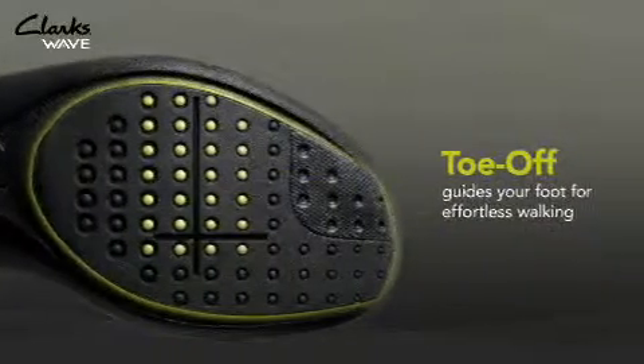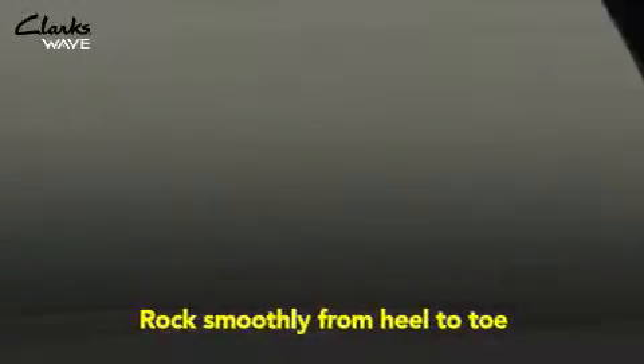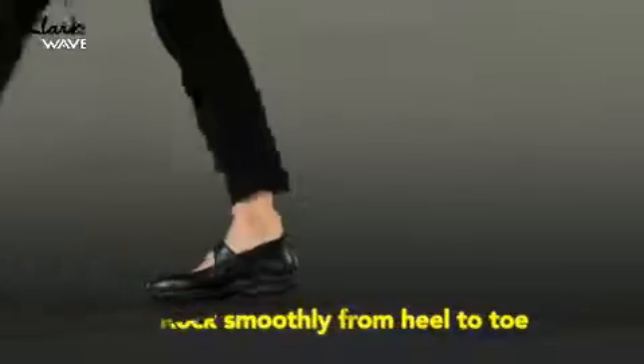Finally, the toe off guides your foot to roll off the big toe, so walking feels effortless. Your steps rock smoothly from heel to toe, so you can walk longer and farther in greater comfort.